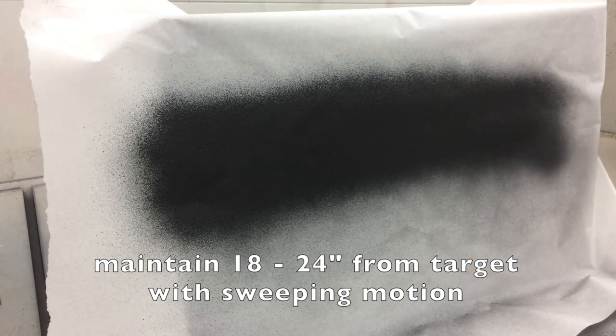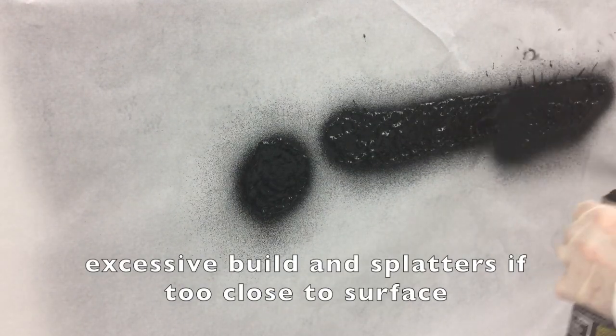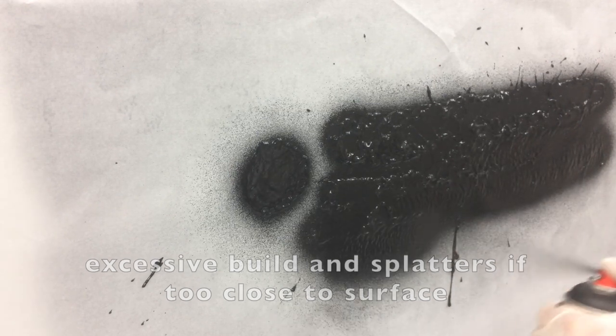When using the 2K aerosol to control texture and coverage, it's important to be 18 to 24 inches from the target surface. Closer than 18 inches will result in excessive material buildup, little texture, and splattering. The best practice is to use a sweeping motion and keep the can moving to prevent excessive buildup in any one area.